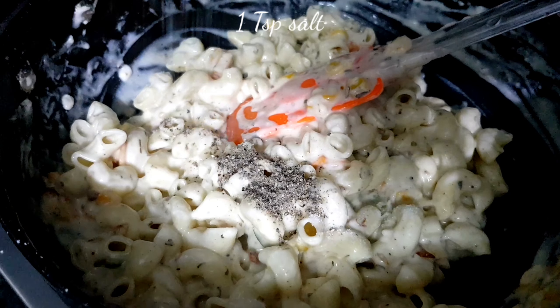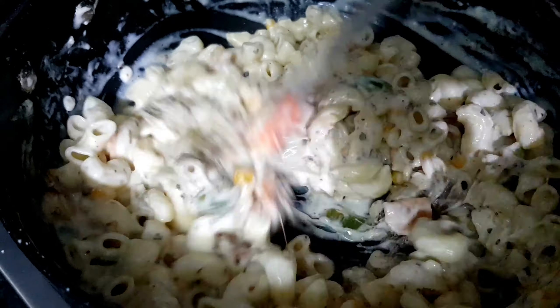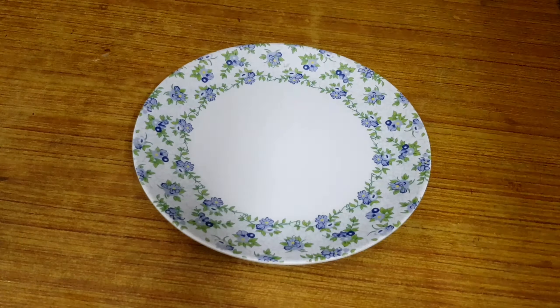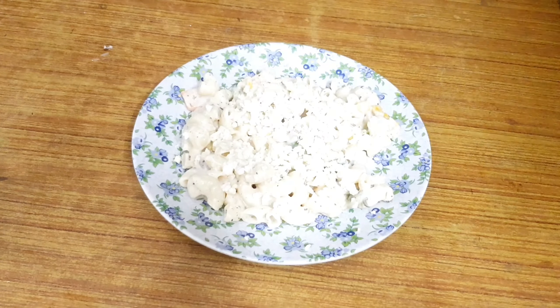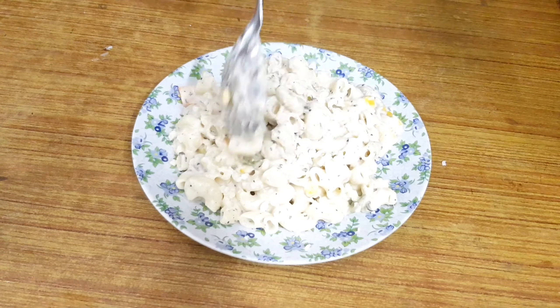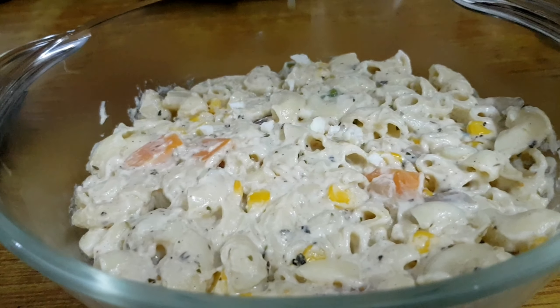Keep the flame on medium and cook until it starts to sizzle a bit. Then add a teaspoon of pepper powder and salt to taste, and mix everything together.